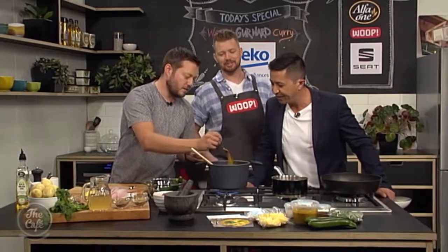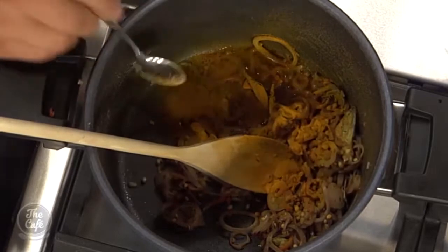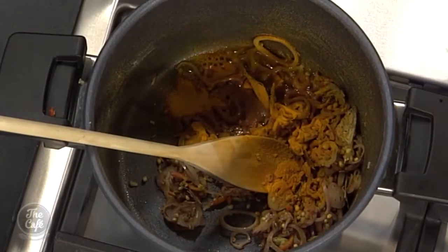So what are we putting in here? We've got some turmeric — that's going to be the base of it. We were just talking about that. Never have too much turmeric.